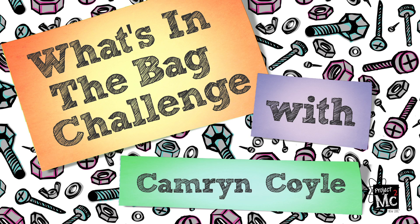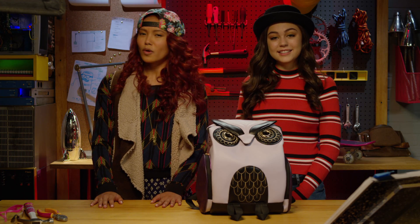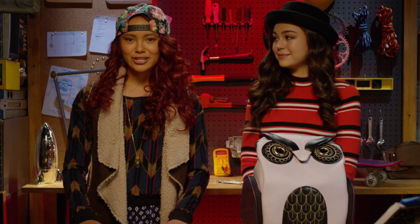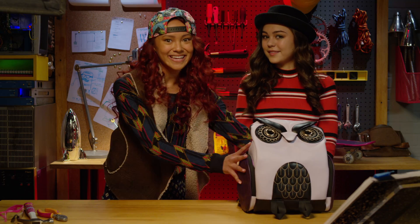Project MC's Quail. Hi everyone, it's me Cam and today we're here with Mikaela. Hi. Mikaela and I are doing another what's in the bag challenge. I have to use my secret agent engineering skills to build a cool spy gadget using only what's in Mikaela's bag.